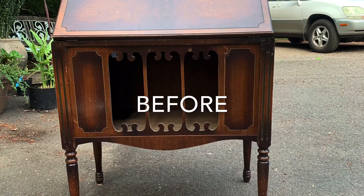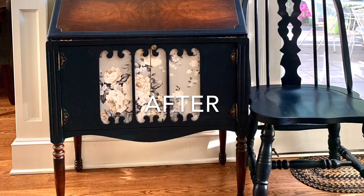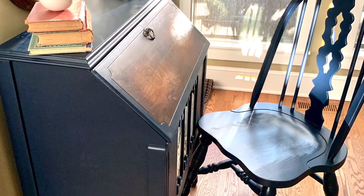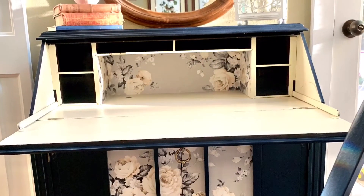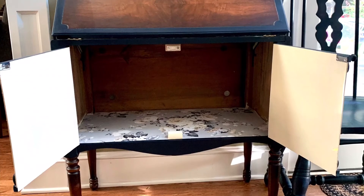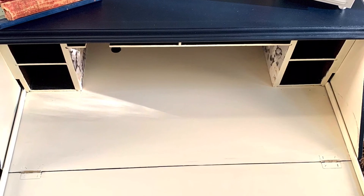Here is the before and here is the after. I love this piece so much. I really, really struggled listing it because I wanted to keep it so badly. But alas, I cannot. So I'm doing a dresser in very similar colors so that I have something to keep. I hope you enjoyed this video. Thank you so much for watching. If you're not already subscribed, please do so, and I will see you next week for the next project.